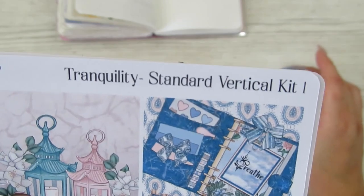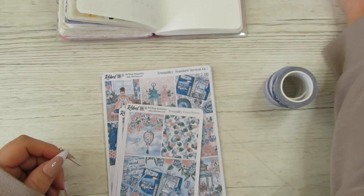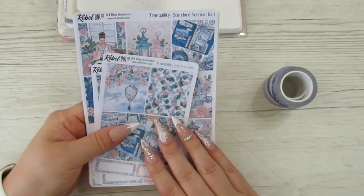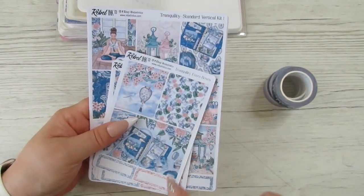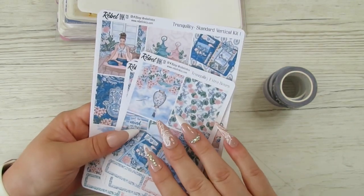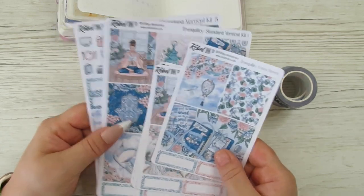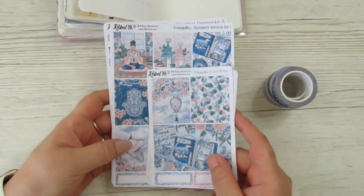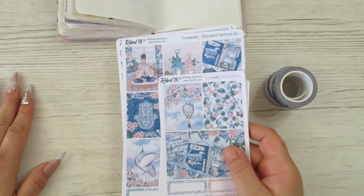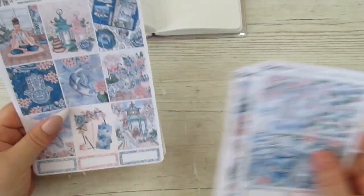I've decided to use this gorgeous kit from Rebel Ink Co. It was a subscription — the May subscription in the standard vertical. You can go onto her website and order past subscriptions. This is £18.50. It did come with more stuff like journaling cards and other stickers, but I've just pulled out what I want to use. I record her unboxings every month.